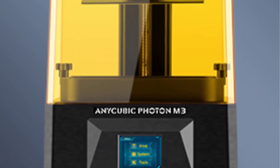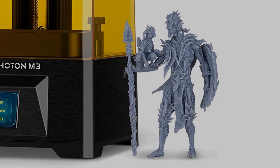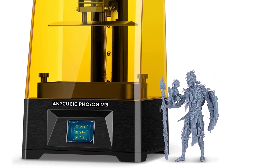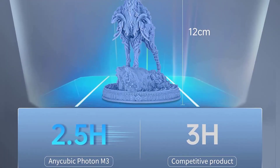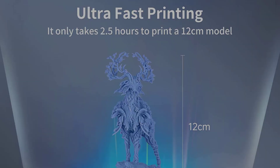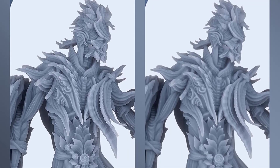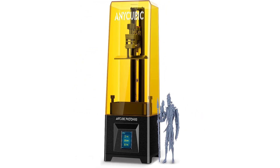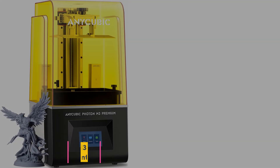Using the latest AnyCubic LightTurbo light source system, the LED lamp beads arranged in a matrix provide a powerful ultraviolet light source. The new build plate features a texturized checkerboard pattern that dramatically improves adhesion and print success rate. The AnyCubic Photon M3 also offers 30% to 100% UV power adjustment, supporting both ordinary 405nm UV resin and special resin, making it compatible with more materials.